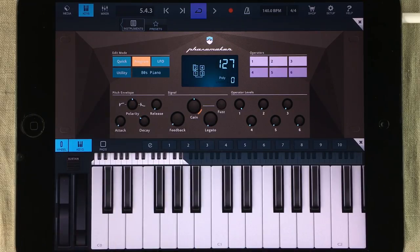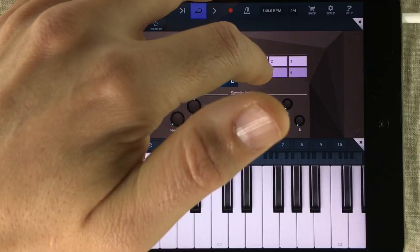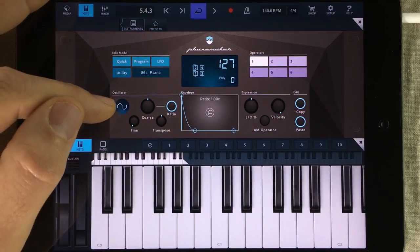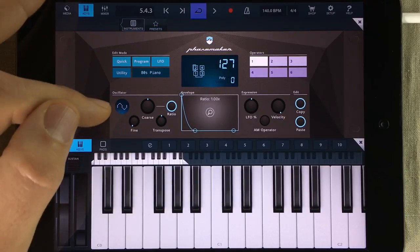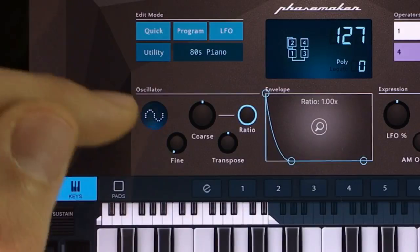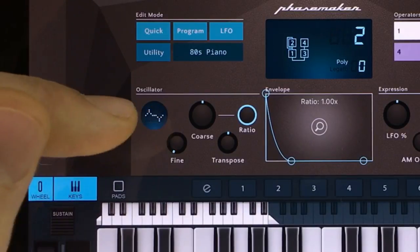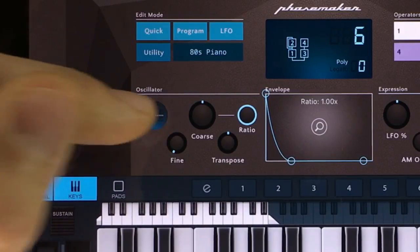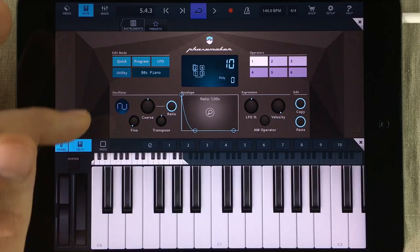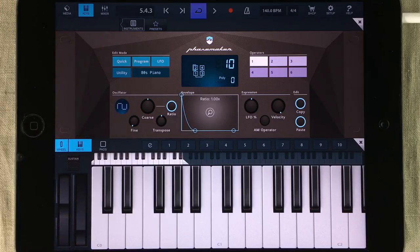Now we've got a single operator running a simple sine wave, and we can see that by opening up the first operator. Here we're going to start by choosing the right type of waveform. Right now we've got a sine wave loaded and we need a square waveform. The way you change waveforms is you simply tap it until you end up at the type of waveform you want — and there we are. Square waveform loaded.